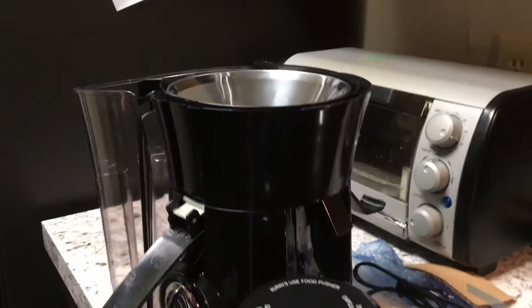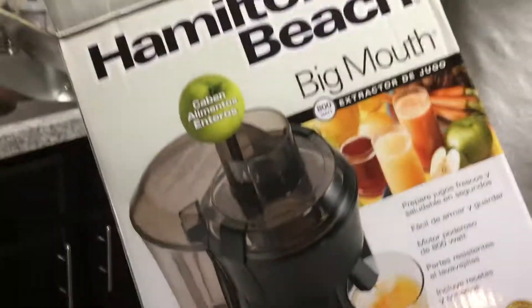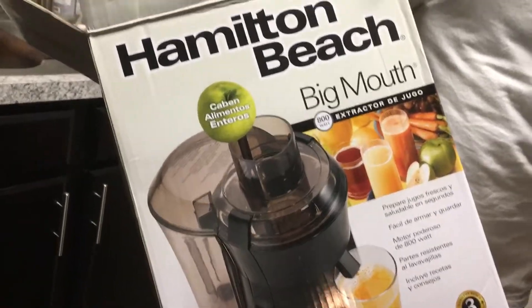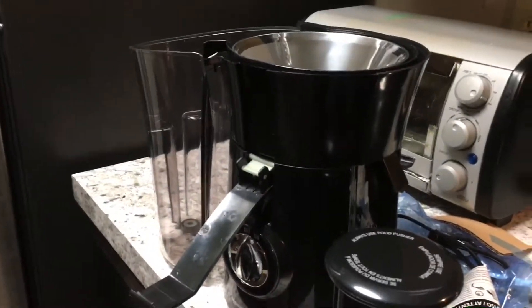So there you have it — that's the Hamilton Beach Big Mouth 800-Watt Juice Extractor and that's what's in the box. I'm Alan from Damn Good Reviews. Thanks so much for watching. Make sure to like and subscribe, and we'll see you soon.